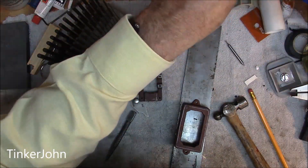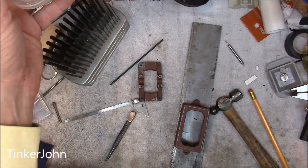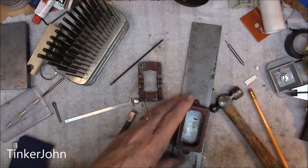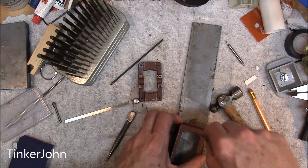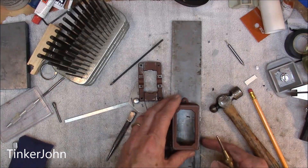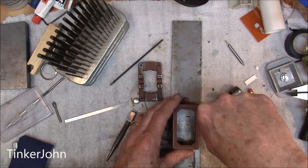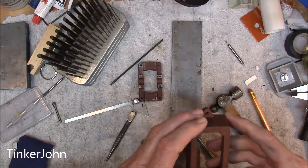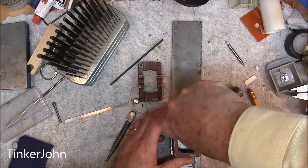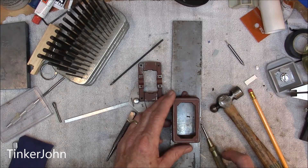Now I can go ahead and use a regular center punch to get that in. I'm going to use my auto center punch. All right, go ahead and knock that one — I've got that one where I need it to be, so it is ready. Now I'm going to take that to the drill press, drill it, and then tap it for a 4-40 tap.